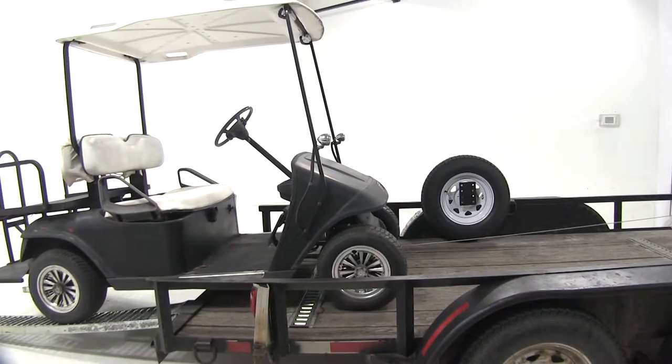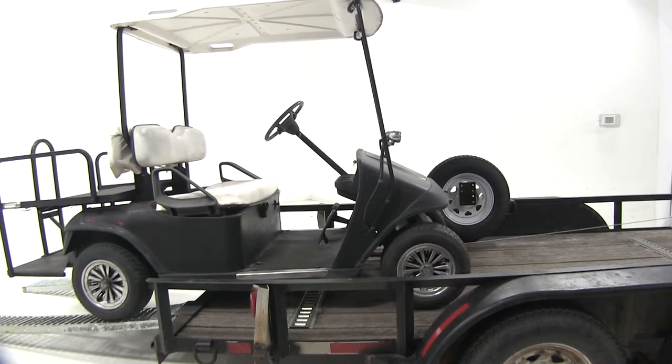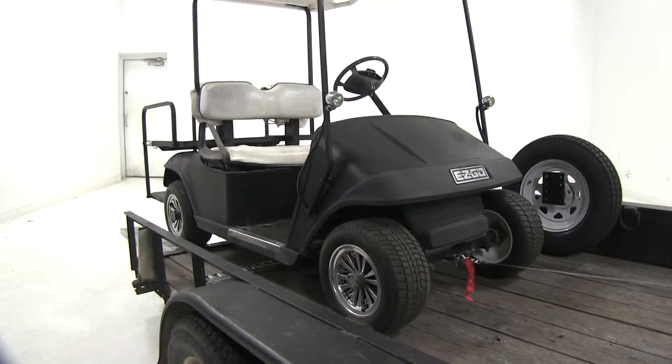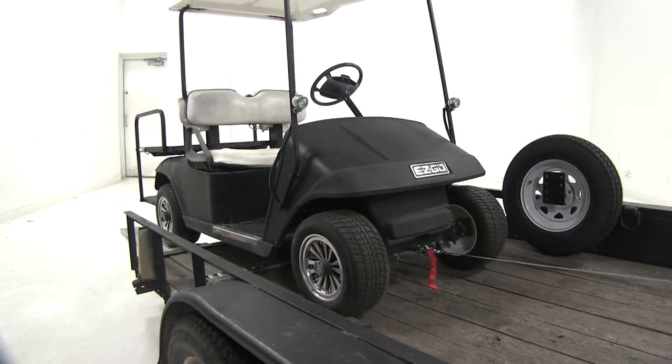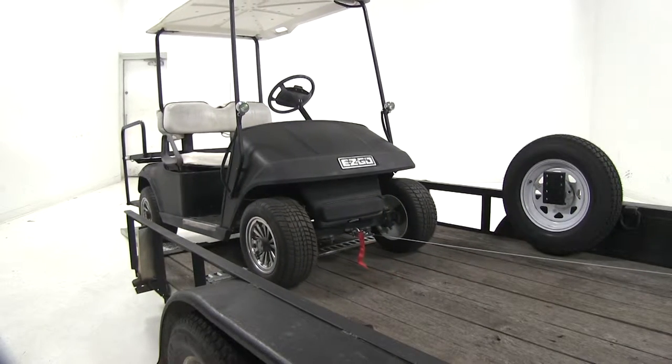The Bulldog Electric Winch has a 1-horsepower planetary permanent magnet motor that has a rated line pull of 2,000 pounds. You can also use it to help you unload your wheeled equipment. It features a dynamic braking system for added strength and reliability, ensuring there will be no slipping.